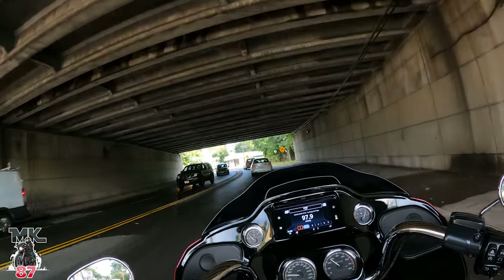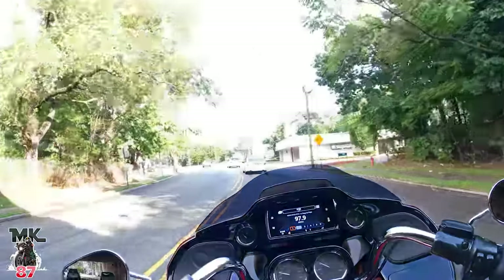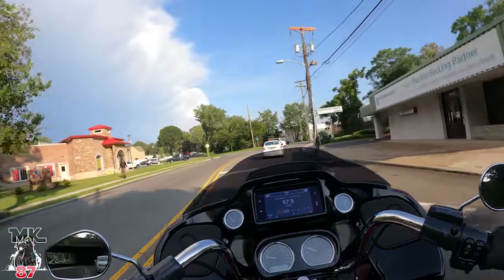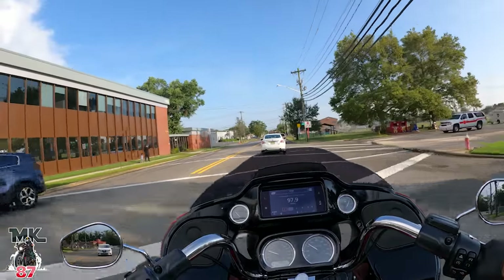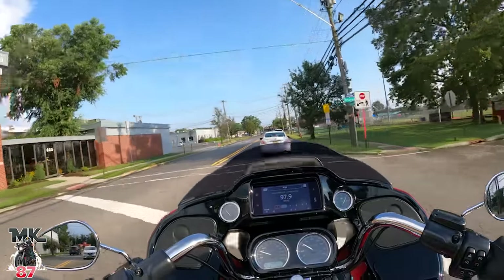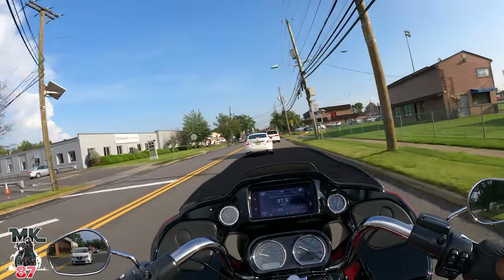One thing that this one also has is the outline around the Lucky Dave logo, which is orange. If you didn't know, this bike is black and red, but it also has an orange pinstripe that goes through the bike as well, which is pretty awesome. So a little bit of everything with this seat.